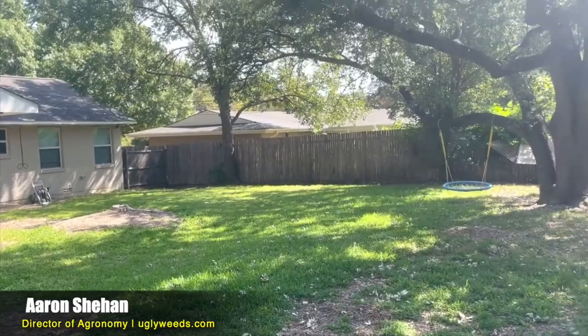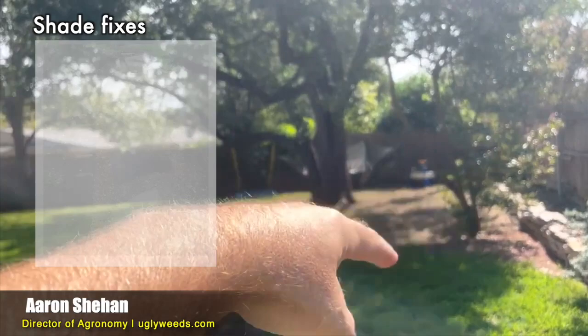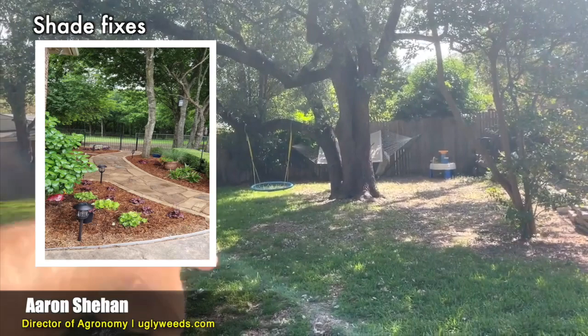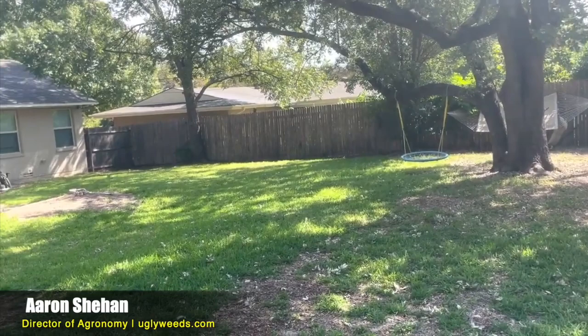Under these trees, you're not going to grow Bermuda, and you're probably not going to grow St. Augustine under there either. I would turn this into a flower bed — maybe put some crushed granite in there, something that doesn't require sun or water. You're probably going to have to have St. Augustine through the shaded areas. St. Augustine is a full sun grass that tolerates some shade — of the full sun grasses, St. Augustine tolerates the most shade, but it is not a shade grass.